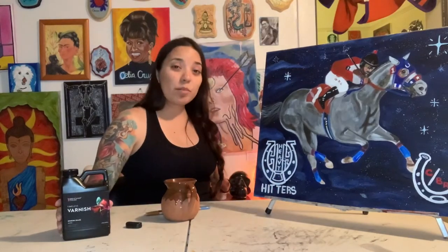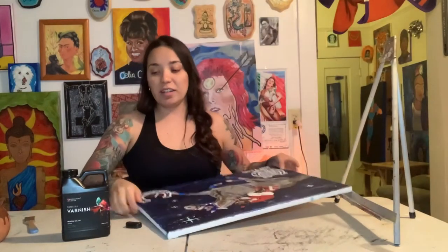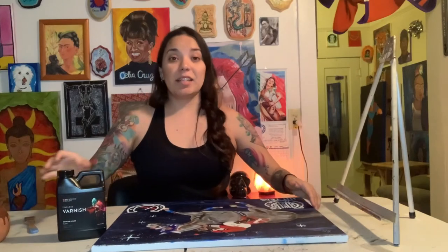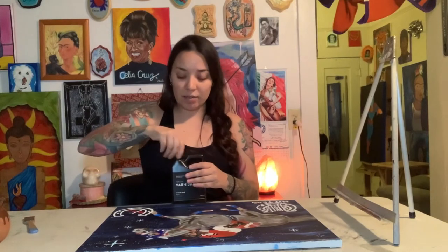I've tried the Liquitex varnish before and I absolutely hated it and I will never do that again. This is what I'm going to test the varnish on, which is normally a big risk, especially considering what happened when I used the Liquitex — it lifted some of the paint that was fresher.